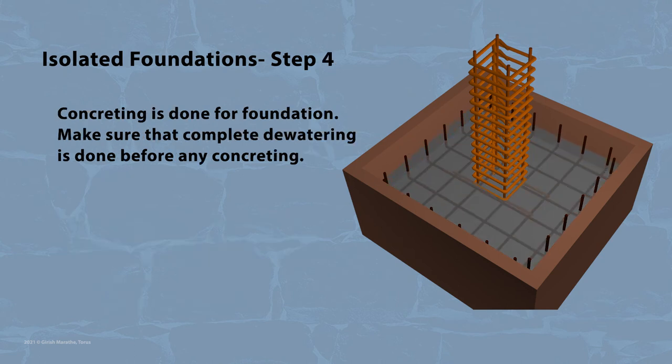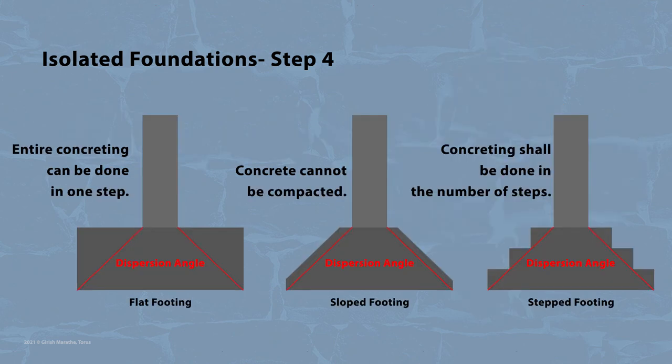In the fourth step, concreting is done for the foundation. Make sure that complete dewatering is done. In the case of a flat foundation, entire concreting can be done in one step. However, in the case of a step foundation, concreting shall be done in the number of steps. Slope foundations shall be avoided because concreting cannot be compacted.